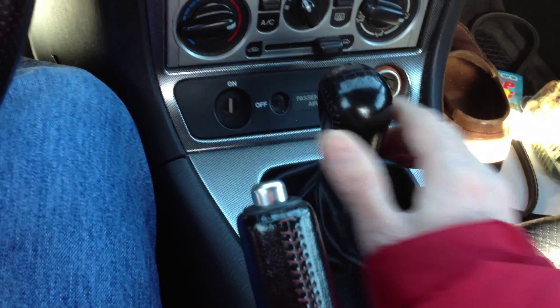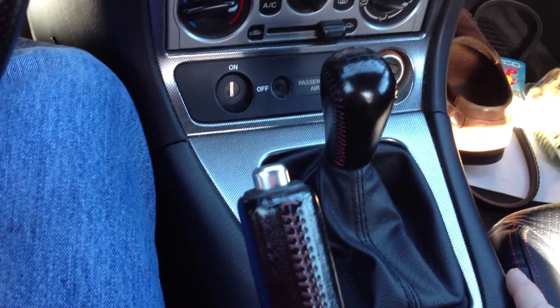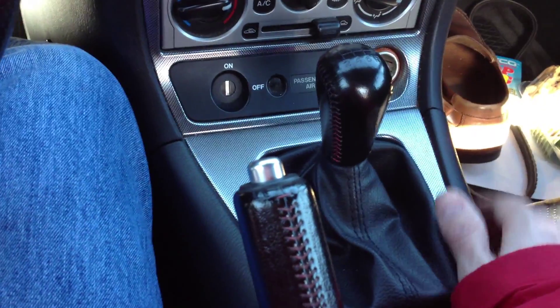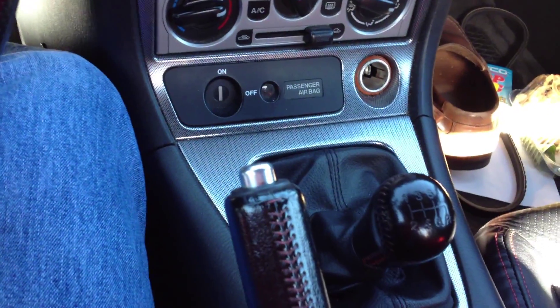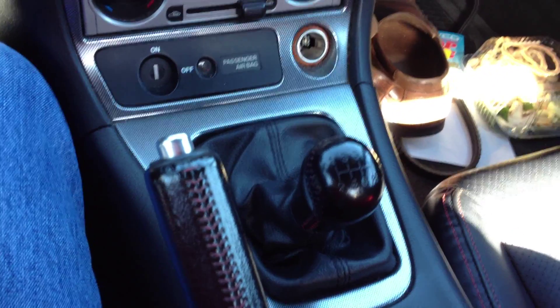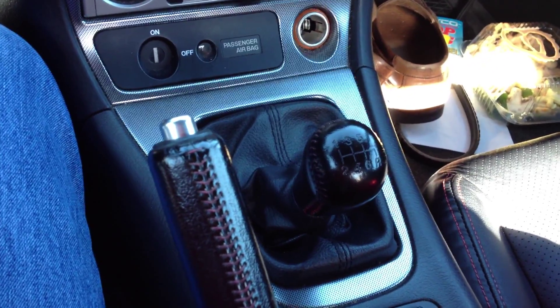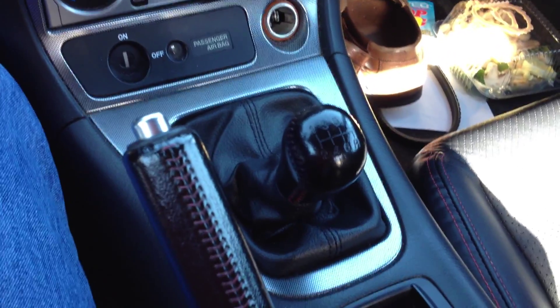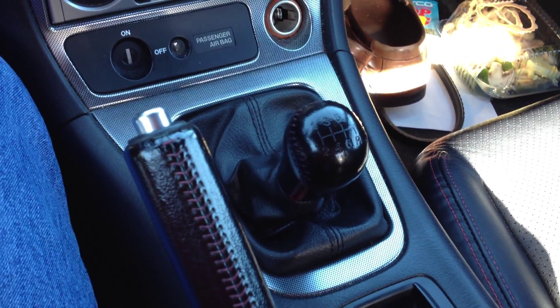While driving, don't rest your hand on the shifter — that's going to wear out some of the parts inside. Get in the habit of only having your hand on the shifter when you're actually operating it. A nice smooth motion through fourth gear like that will make the transmission last a long time. Next, I'll demonstrate what it sounds like when you do a slip-clutch upshift — the sound you want to avoid.